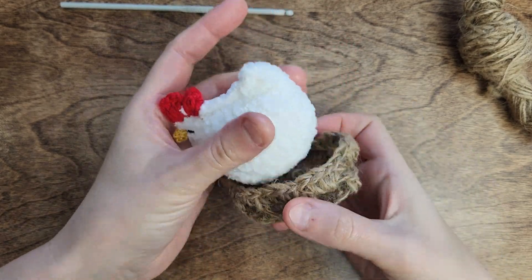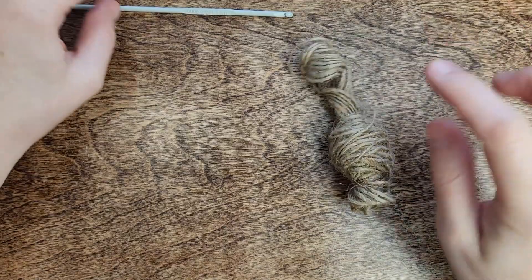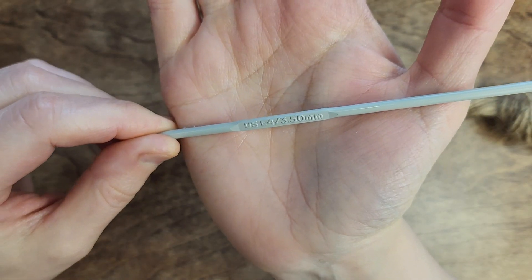Greetings everyone! Today we'll be crafting a basket for our chicken. I've received enthusiastic responses from various Facebook groups and I appreciate your interest.